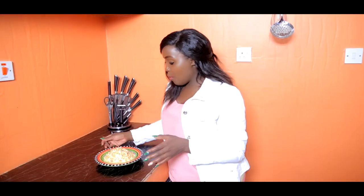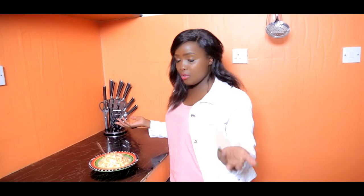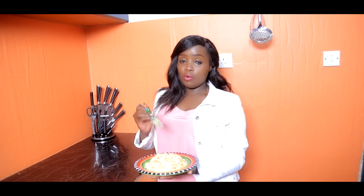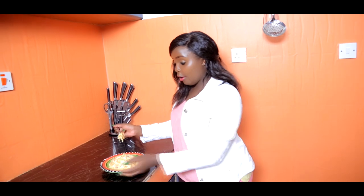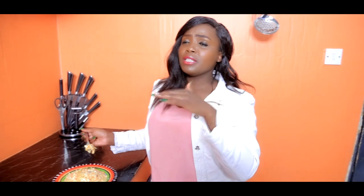Guys, our coleslaw is ready. Put it in the fridge for around 30 minutes and we are done. This coleslaw was made with my husband. When it's cold, the better. When it goes overnight, the better the taste.